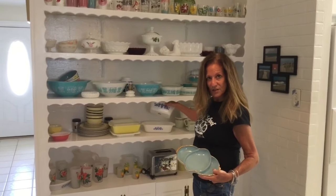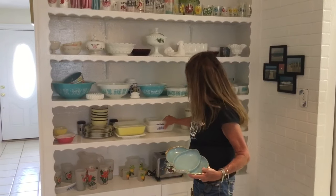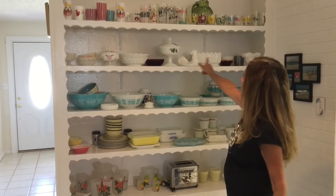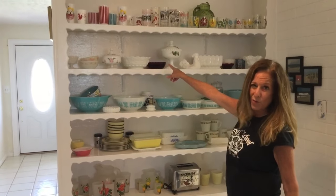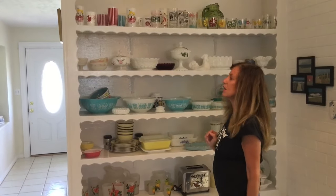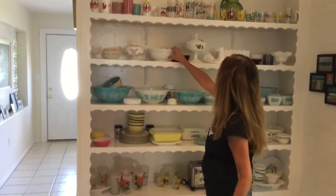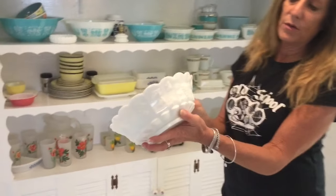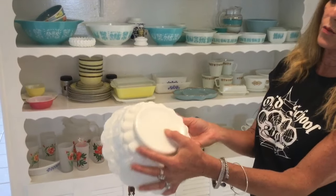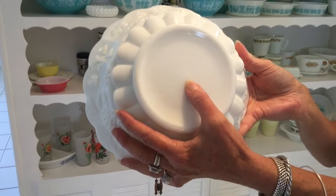I have a couple of casserole dishes that I display. I haven't used them yet, but I have others that I do use. Up here you see some of my favorite pieces — they're all Westmoreland milk glass. Some of my favorite milk glass; I think it's about the highest quality milk glass you can get. This is hand-painted. The pattern is great, it's so pretty. I have a lot of pieces in this pattern. This says Westmoreland — it's a W with an M. Some of the pieces are marked, some aren't.